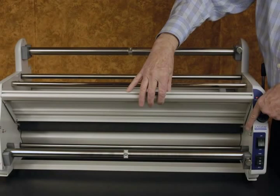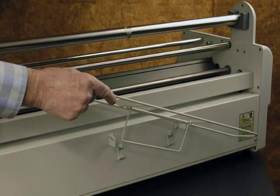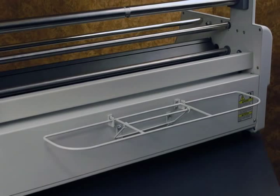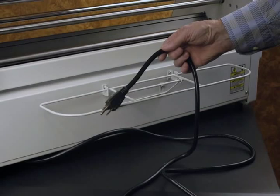The feed tray is installed by fitting the notches on the back of the tray onto the support pins installed on both sides of the end plates. After engaging the back support pins, lower the front of the tray to engage the support pins located on the front side. Engage the top of the rear tray on the back of the laminator, then engage the support wire to the bottom hooks. Check to be sure that the power cord is connected to the proper grounded socket and the current at the receptacle is adequate for the laminator. See the instruction manual for other safety precautions involving placement of your laminator.